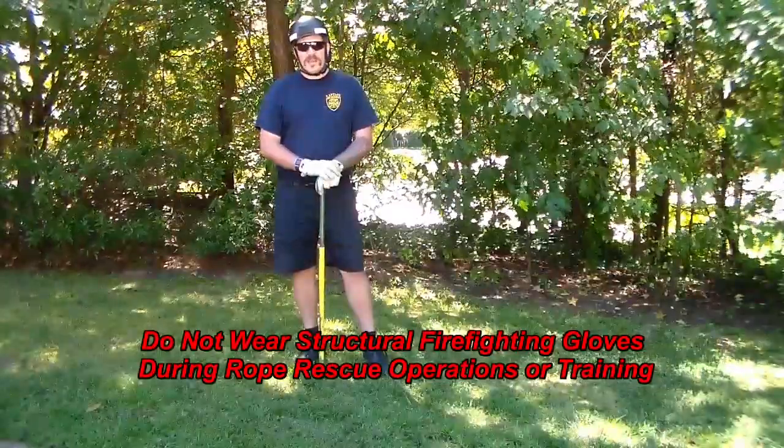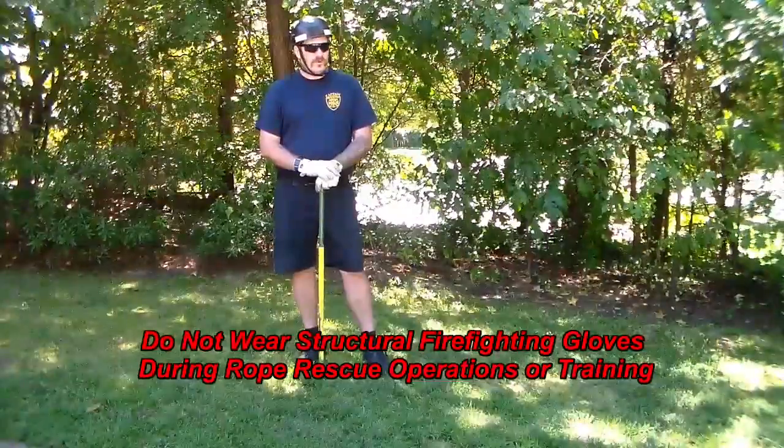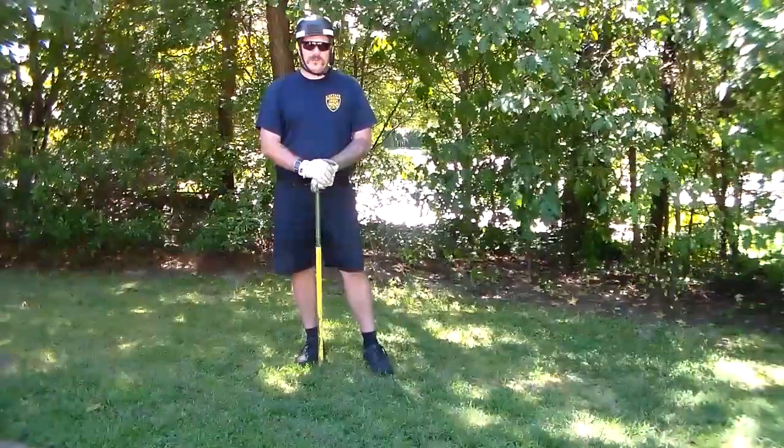All right, today again, I'm Carl Hamlin with the Durham Fire Department. We're talking about portable anchors. We're going to talk about the traditional method of the one-to-one-to-one portable anchor system.